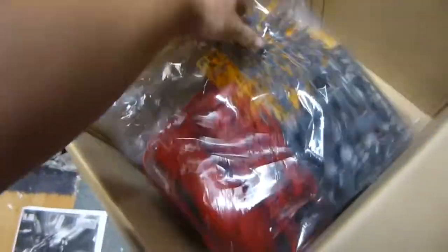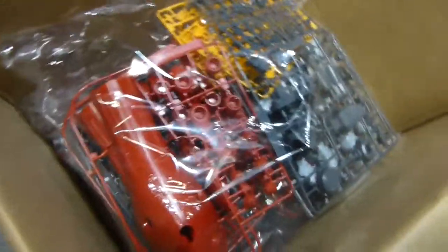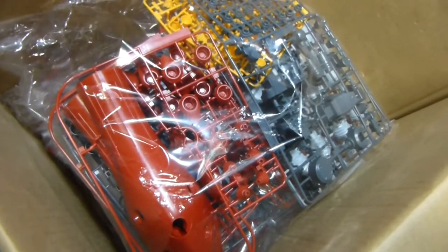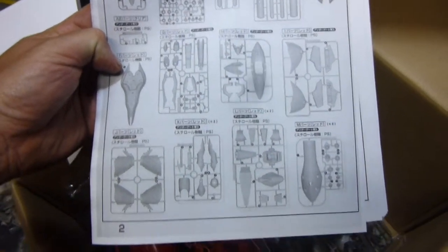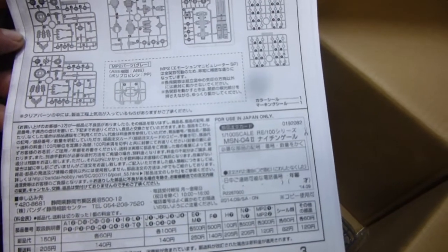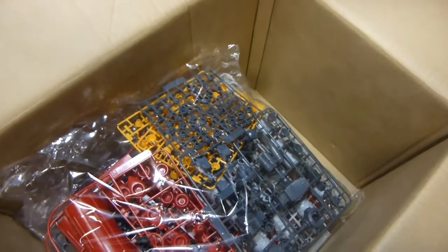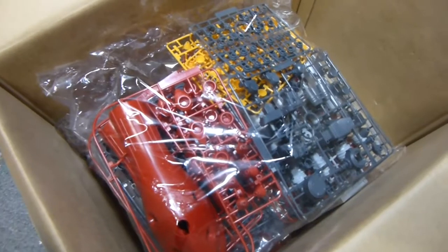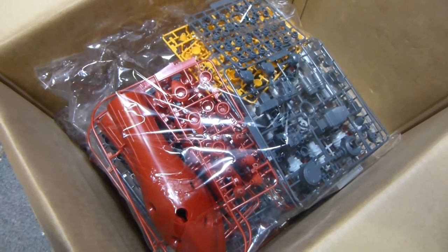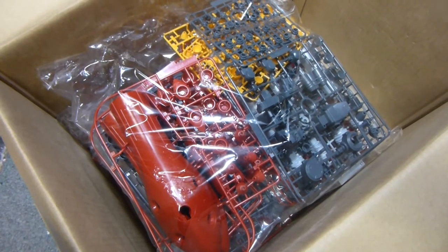In that bag there's quite a bit — you can see some large red pieces. The other bag has a sticker sheet — unfortunately I was looking forward to seeing if we had water slides, but there's a sticker sheet. Standard beam weapon parts similar to the Sazabi, a huge section from the rear end of the Nightingale, plus massive guns. So there's lots of big parts with this kit. Looking at the instruction manual and the runners, there's quite a lot — pretty much everything's being used. Next step is to unpackage this, put it all together, and we'll be back shortly to show you how it looks and what I think.